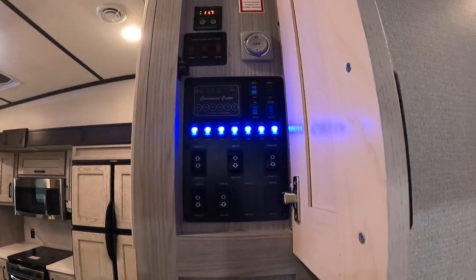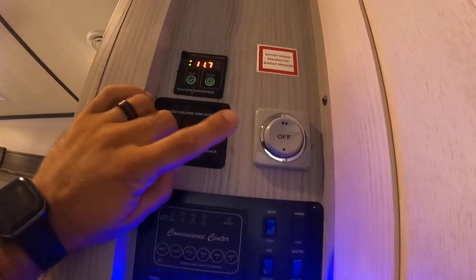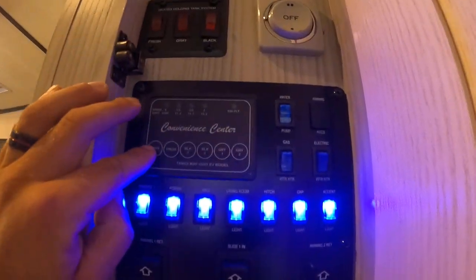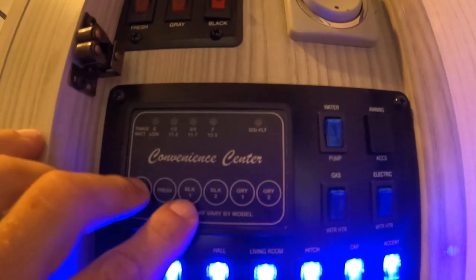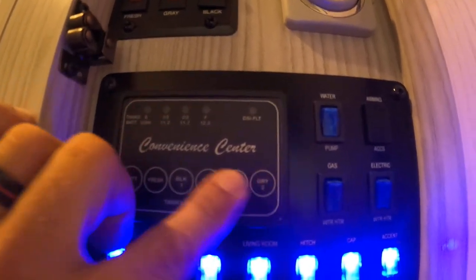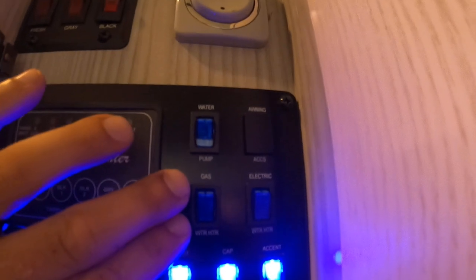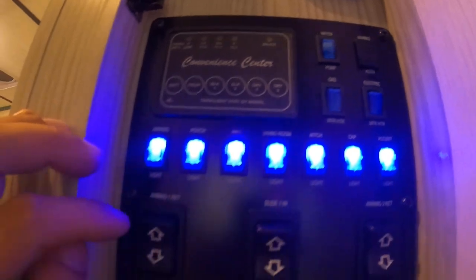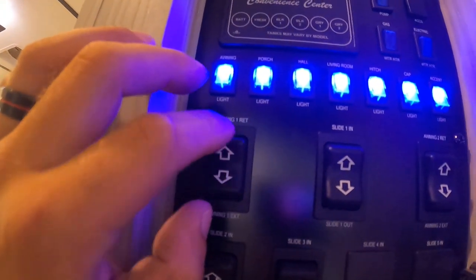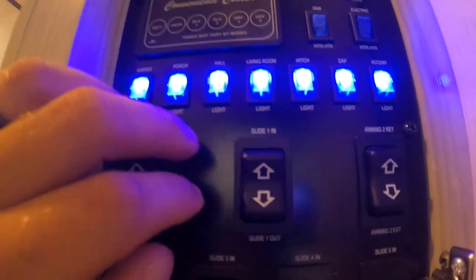Coming to your main panel: right when you walk in you'll find your water tank heaters as well as your fan control. They show you the levels on your unit — push and hold the little circle buttons to see your levels. Below that, all those are lights. To the right you'll find gas and electric settings for your water heater. To use your water pump it's gonna be at the very top. Awning controls: the slide awning is above the door, and this slide control controls the slide to the left — the one with the couch and the table.